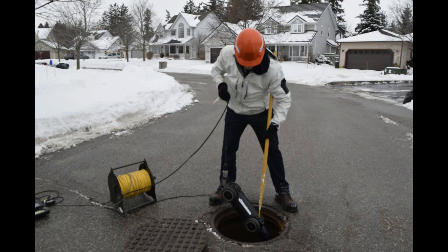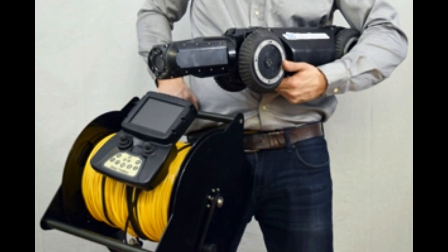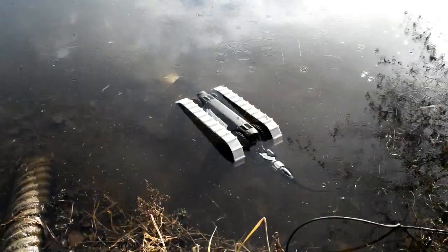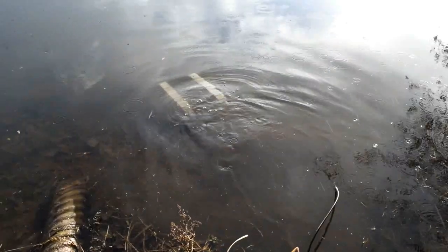There is no need to bring along generators or additional power sources. The systems are 100% submersible and you can work in temperatures down to minus five degrees Celsius or 23 degrees Fahrenheit.